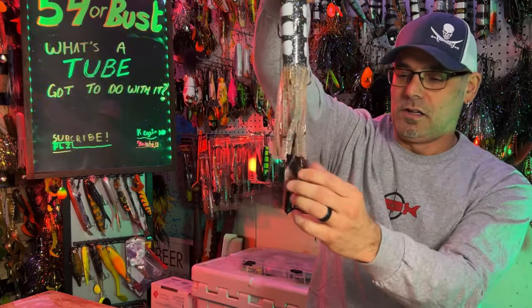It's not to say that the twisted tube doesn't work — it certainly does. But if I had to pick one from Red October, it's going to be the 10-inch Monster all day long. For now, 54 Bust is out of here. We'll catch you guys out on the water later.